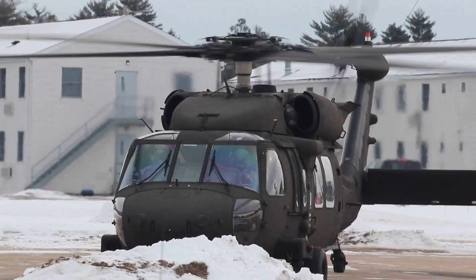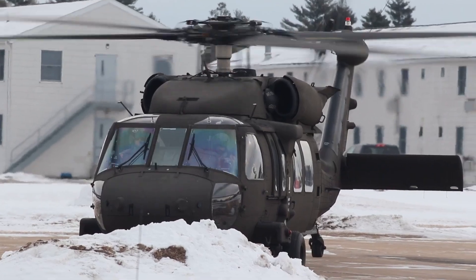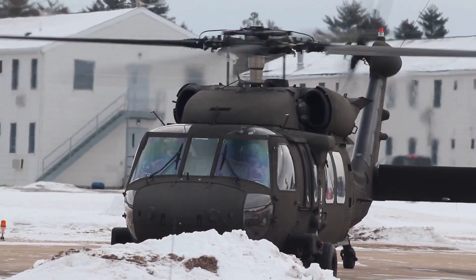Blackhawks have served in combat during conflicts in Grenada, Panama, Iraq, Somalia, the Balkans, Afghanistan, and other areas in the Middle East.